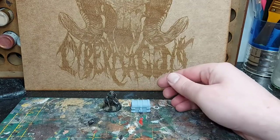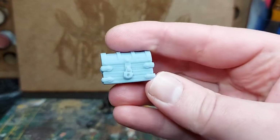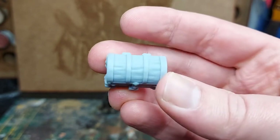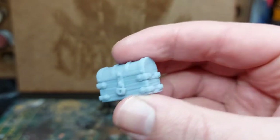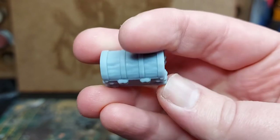A chest. You've pretty much got to produce these if you're a miniature making company — everyone makes them. It looks pretty good, there's no obvious bobbling or anything. The lock looks quite nice. It's a very nice fantasy style chest.